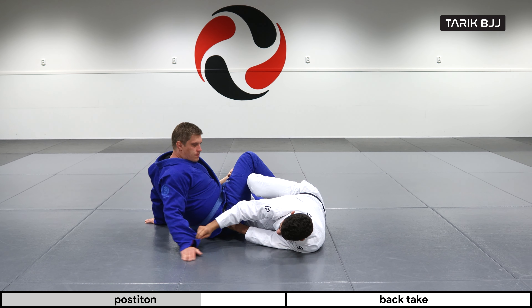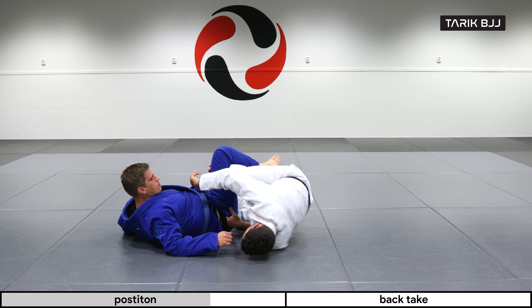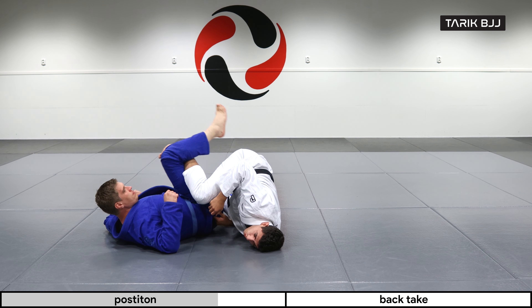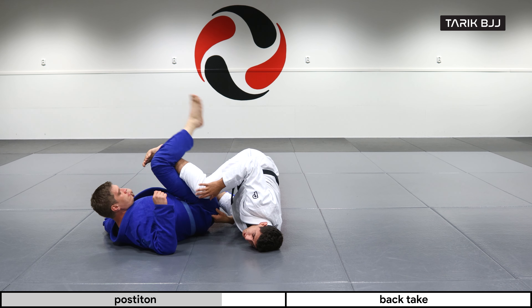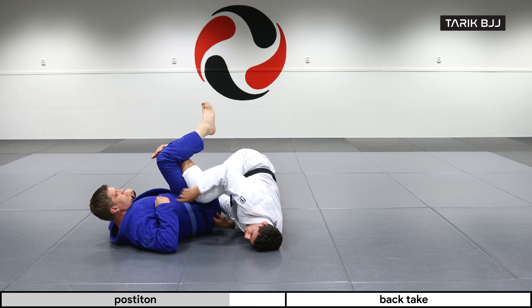Now once we're here, I'm gonna go up on my shoulder and up on my forehead. Right now my partner is just gonna take away his hands so he's not posting — we will solve that in another scenario. So I'm coming up into this position.